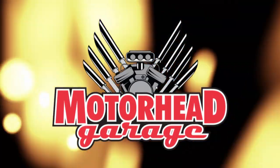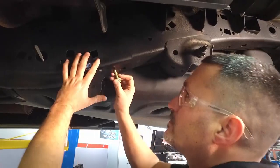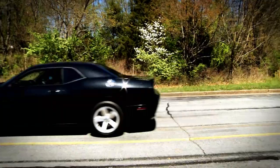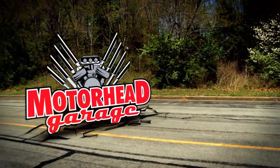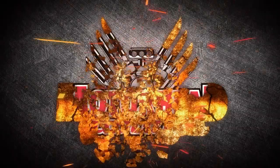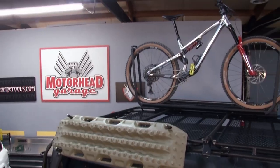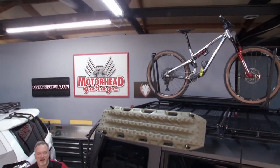Motorhead Garage — the program that each week introduces you to and shows you how to install the latest in exciting and innovative products for your vehicle. Now here's your host, Dave Dobson. Welcome to Motorhead Garage presented by DragonFireTools.com.